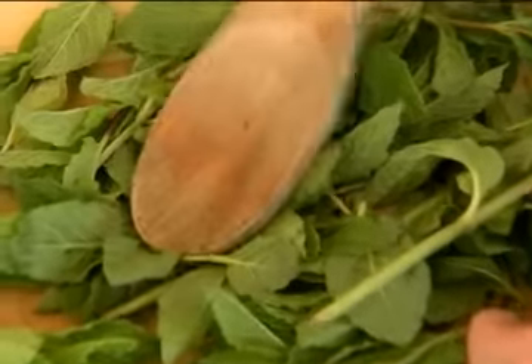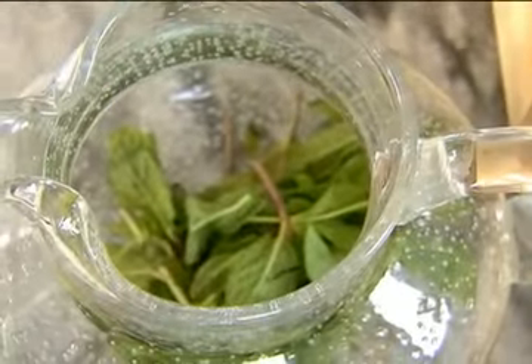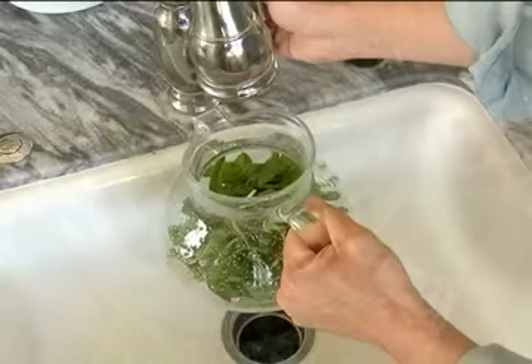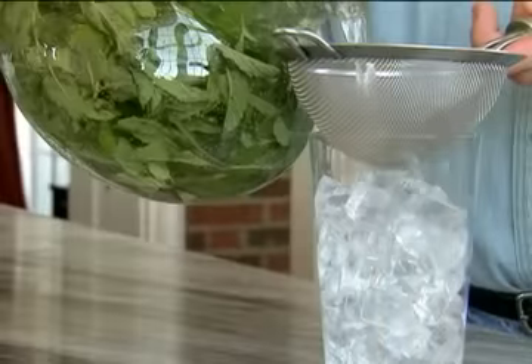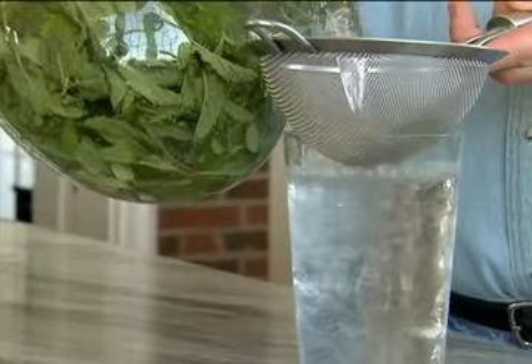I like to use spearmint because I found peppermint to be a little too strong. Next, add the mint to a gallon of fresh, cool water and chill it in the refrigerator overnight. Keep in mind that this will keep in the refrigerator for about a week. To serve, just strain the leaves out and pour it over ice and enjoy.